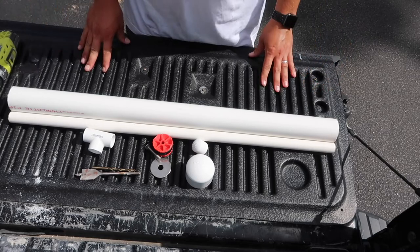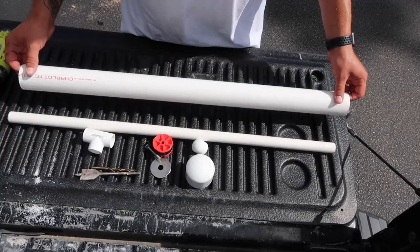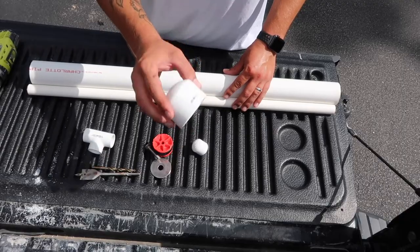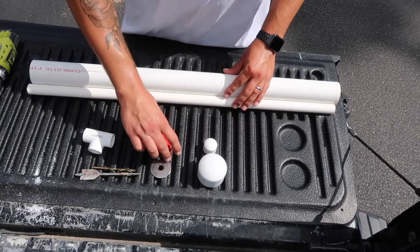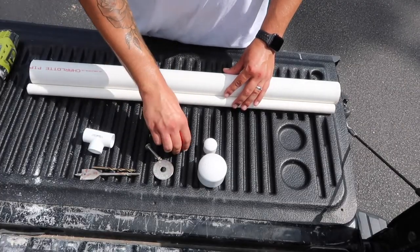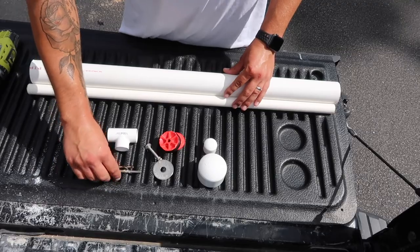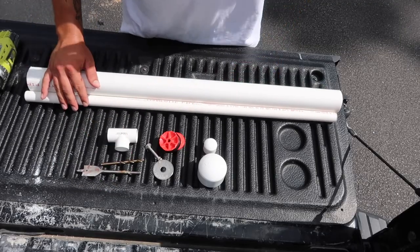Here's a quick rundown of all the different items you're gonna need. First, you're gonna need a piece of 2-inch PVC pipe, a 3/4-inch PVC pipe, a 2-inch cap, a 3/4-inch cap, a 2-inch test plug, a 3/4-inch T, and then a 1-inch drill bit and a quarter-inch drill bit — we'll use those in a little bit.